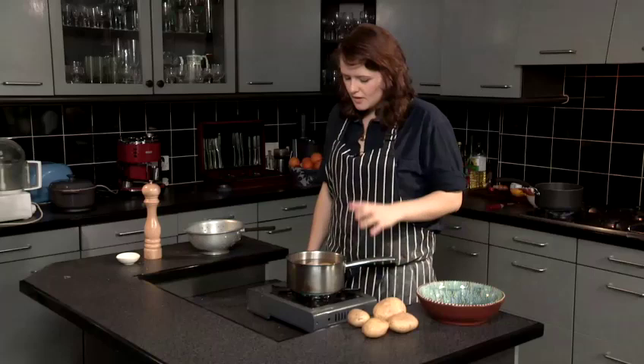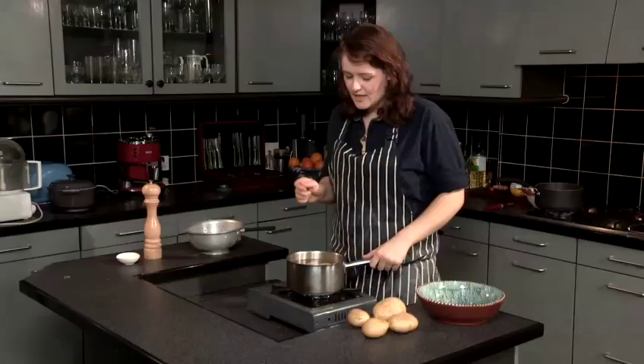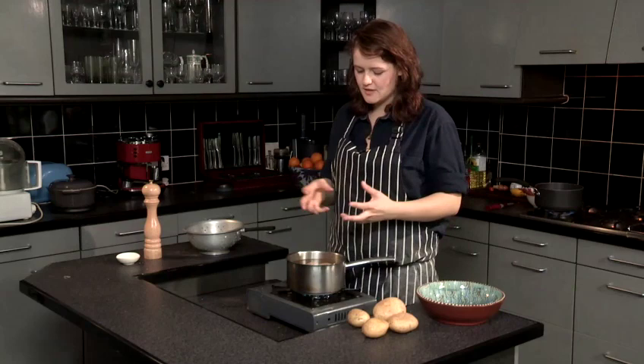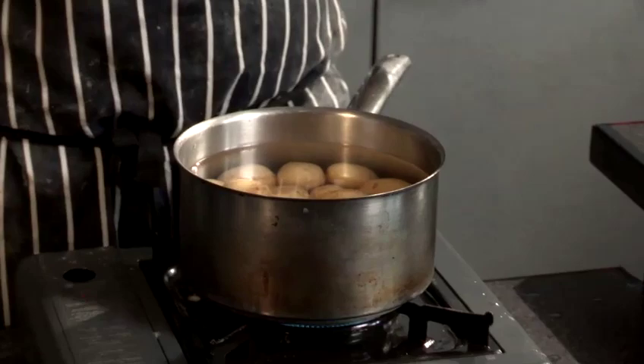Bring it to the boil. You're looking at probably about fifteen to eighteen minutes to cook your potatoes. Just test them with a small sharp knife — it should go in easily, and if it's nice and soft then they're ready to take out. Do check them after fifteen minutes, because if you leave them too long and they're soft, they might be overdone. So keep an eye on them.